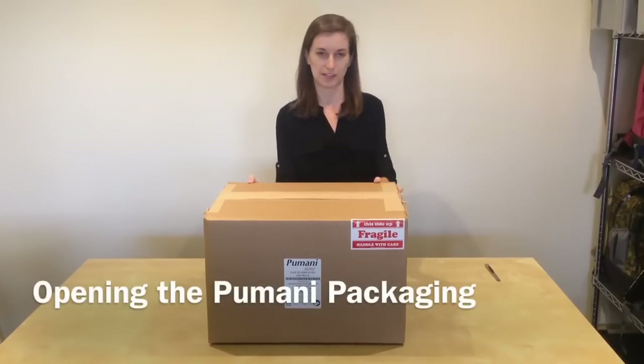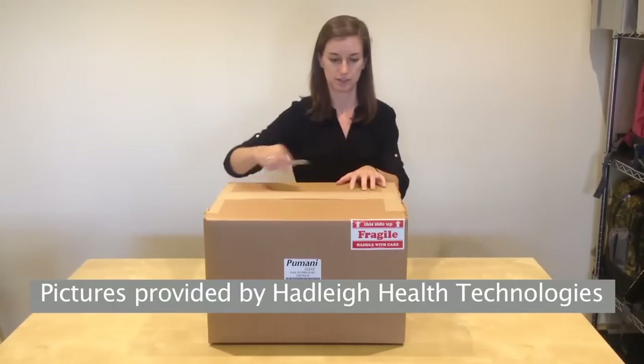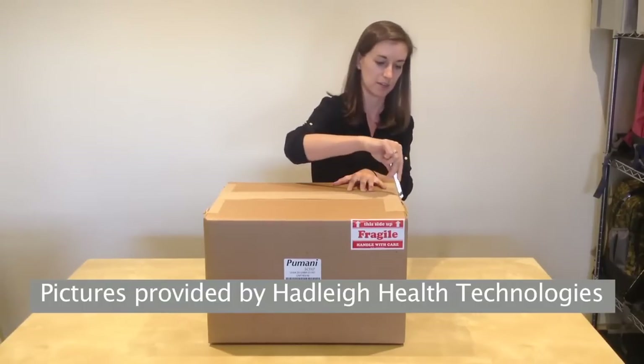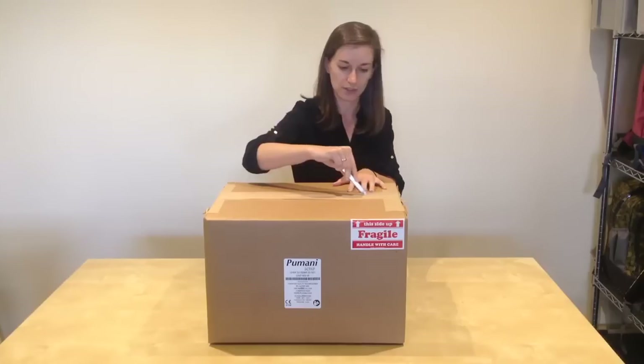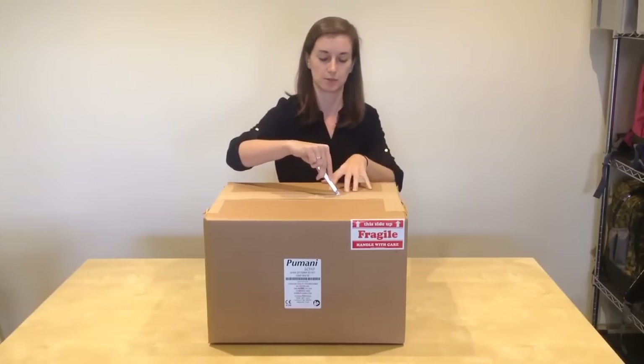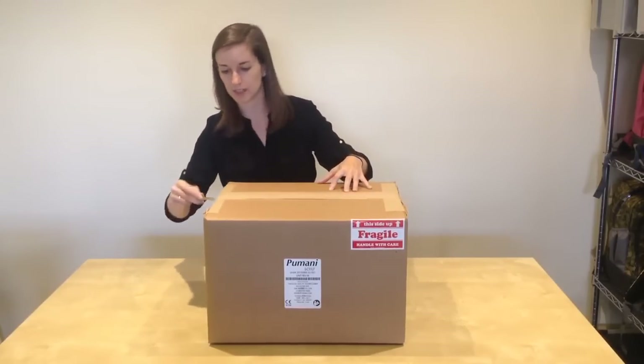You've now received your Pumani BCPAP package, so I'm going to open the package and explain all of the contents. Take a box cutter to open your box, and be careful not to cut too deep into the box, otherwise you may cut some of the components inside. So be careful as you're opening it.